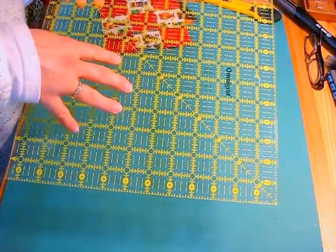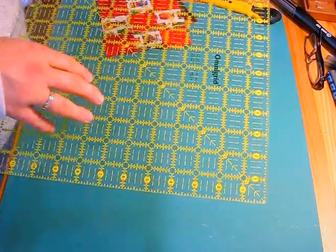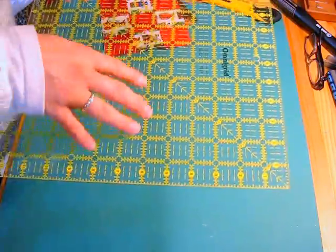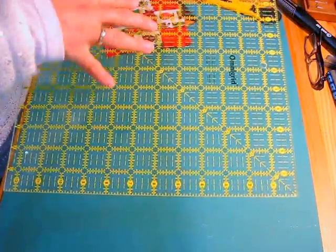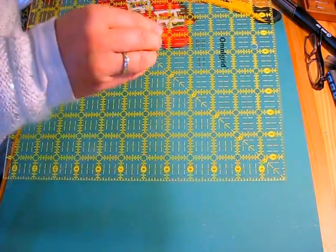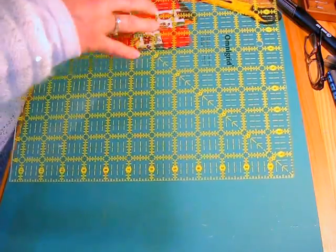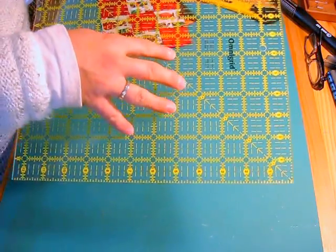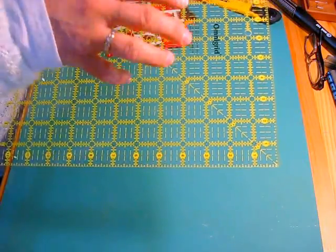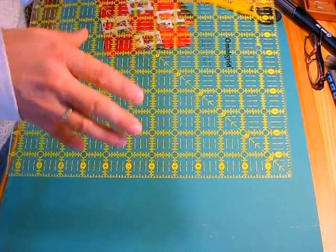Today I'm going to show you how to square up some squares and we're going to square them up to 5 inches — just a number that pops into my head. This process will apply with a big ruler or a small ruler; it doesn't matter. As long as it's square, the process will be the same.